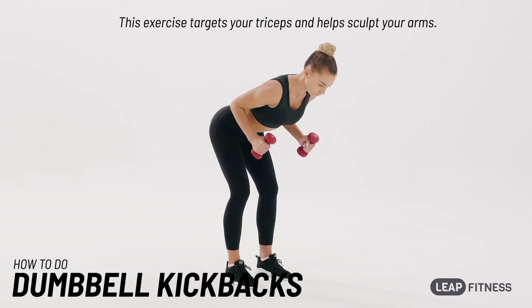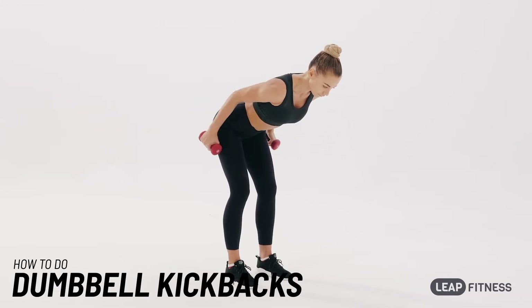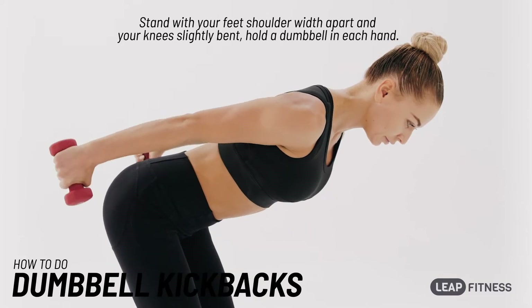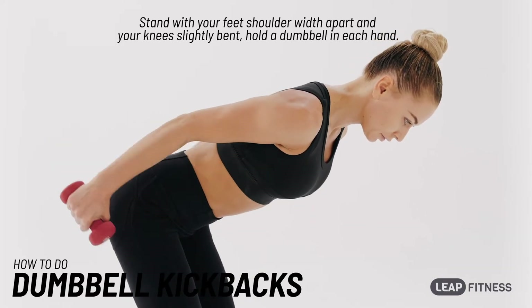This exercise targets your triceps and helps sculpt your arms. Stand with your feet shoulder-width apart and your knees slightly bent, and hold a dumbbell in each hand.